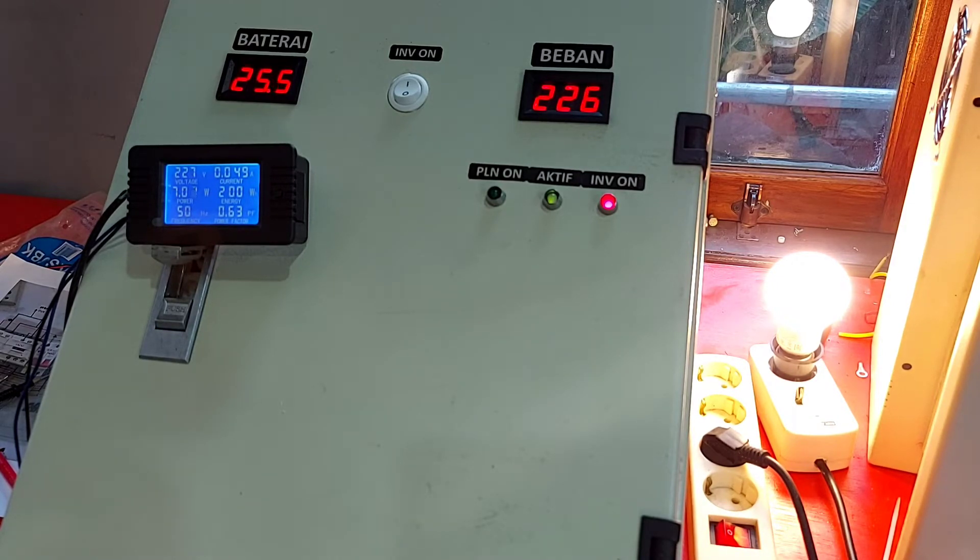Masuk itu mau 5 detik atau 10 detik bisa kita atur di timernya. Kita tunggu 5 detik, PLN baru masuk mensuplai beban dan melakukan sistem charger saat baterai mendeteksi batas bawah atau low.